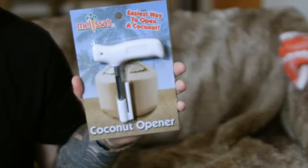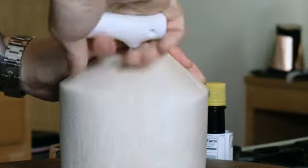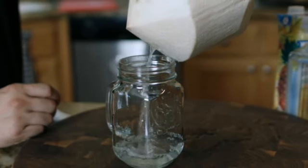You can actually lose a finger opening these things with a knife, so I recommend using Melissa's handy dandy coconut opener. It looks kind of like a corkscrew. What you do is hold on to it, punch it through the coconut, give it a quarter turn and pull up — you've punched a beautiful hole. I want to punch two holes, one on each side, so you have a vent hole and a pour hole. Pour all that coconut juice out. That's the easiest way to get the coconut juice out of the coconut.